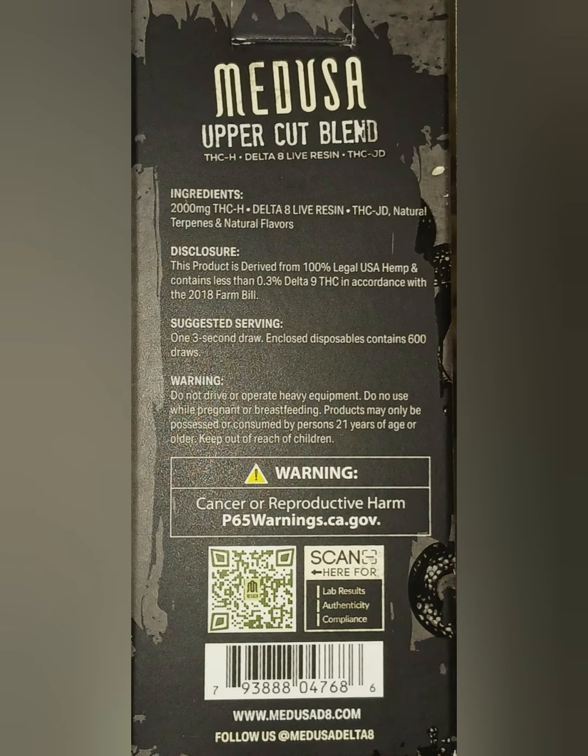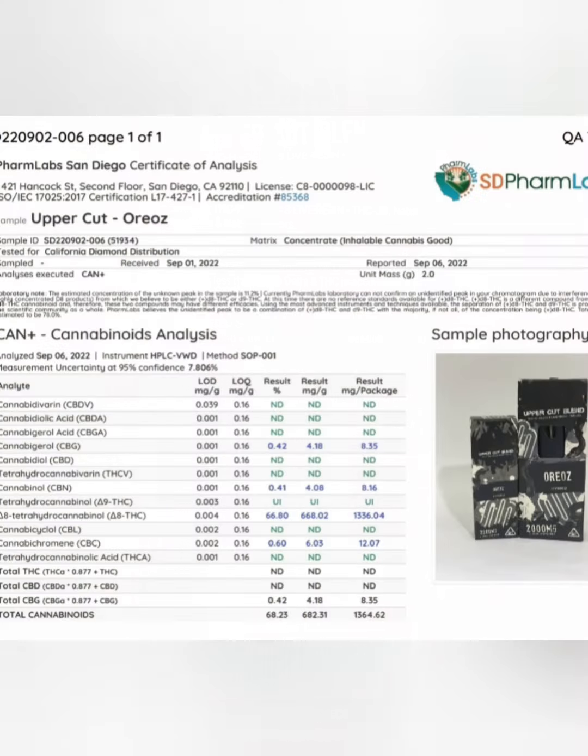THCJD is also a naturally occurring cannabinoid found in a cannabis plant and is 20 times stronger than Delta-9. And of course, Delta-8 Live Resin is sourced from hemp flower and contains the full terpene profile of the plant, which means you get a richer flavor in your vape.